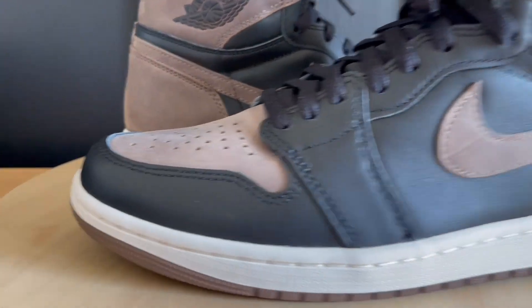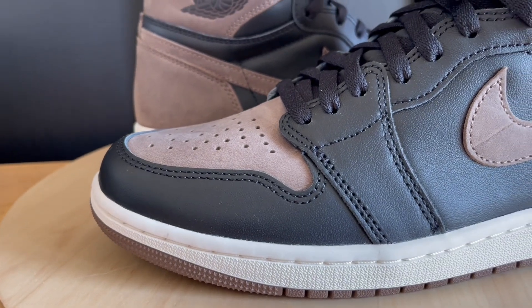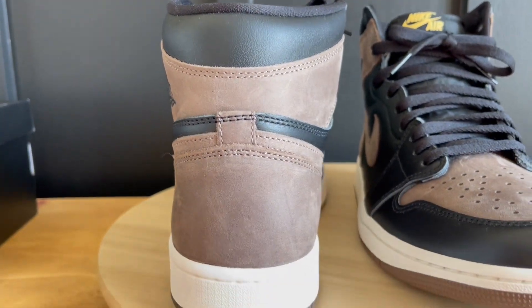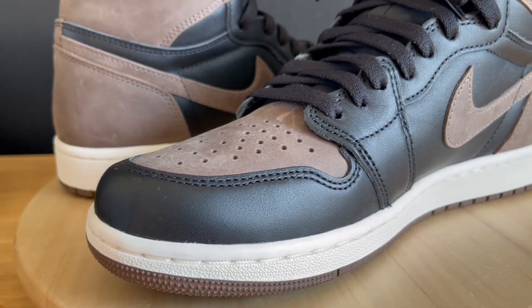Now that the intro is out of the way, we can dive right into the review. I'm going to go over the different materials, quality control, and at the end of the video I'm going to lace them up and toss them on feet, so just stick around.